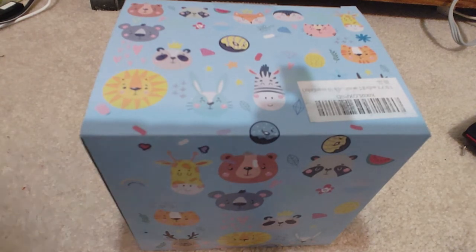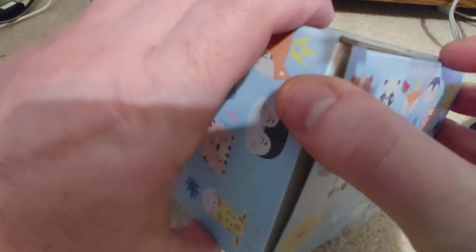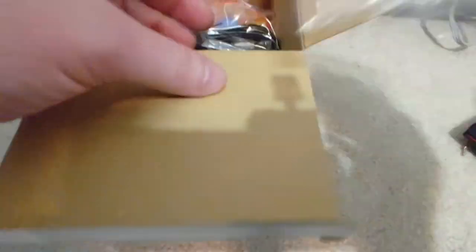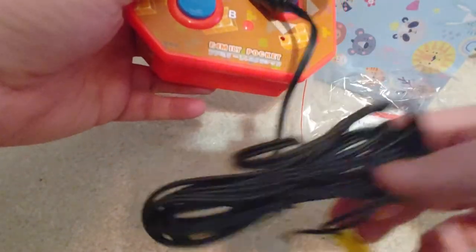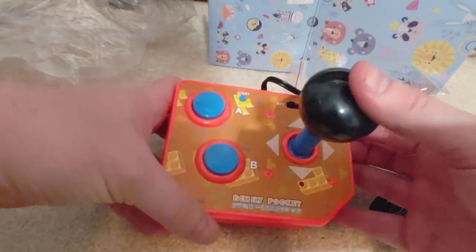This is basically just a clone arcade stick. I've never really opened it, but I have looked inside the box. It is open - it's been open probably to see what it was at one time. There's a user manual, a battery pack, and a large orange joystick. It's called the Family Pocket.